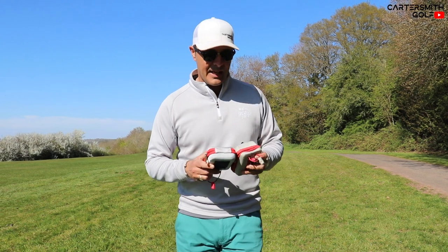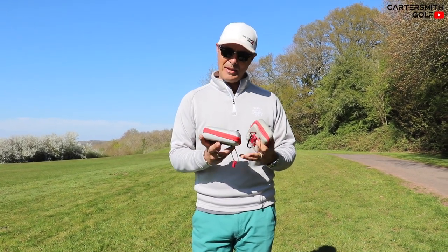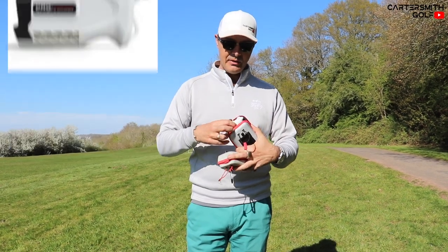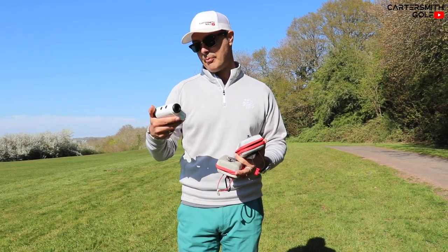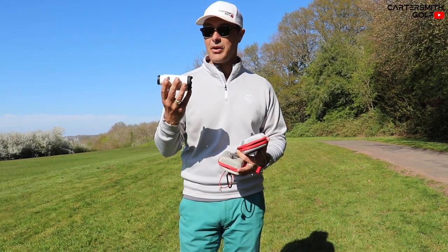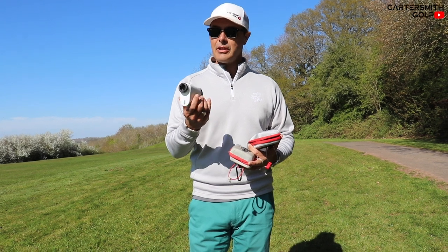Welcome guys, welcome to this week's episode. We've got another review, and this week I've been sent a laser by these guys. This is not a sponsored video, I'm not getting paid to do it whatsoever. They sent me this Pro GS24 and it's from GoGoGo Sport — three goes, as if one go wasn't enough. It's a laser finder.